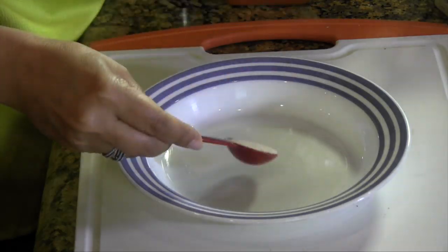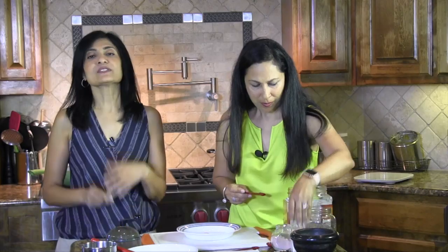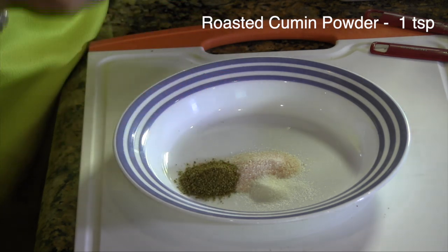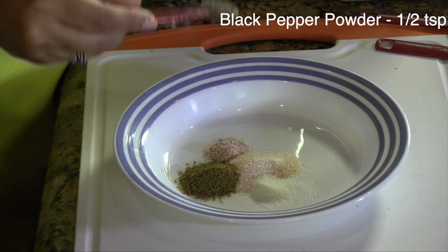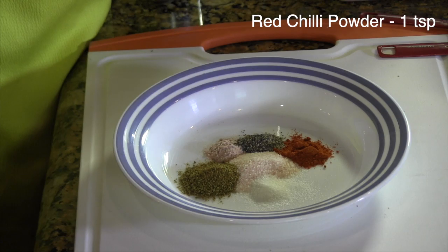To start off, we have one and a half teaspoons — or half a tablespoon — of pink Himalayan salt. Next is a quarter teaspoon of citric acid. Citric acid is a really potent ingredient; it's super tangy and you can usually find it at the Indian grocery store. We've got one teaspoon of roasted cumin powder, quarter teaspoon of black salt, half teaspoon of black pepper, and finally one teaspoon of Kashmiri chili powder — or to taste.